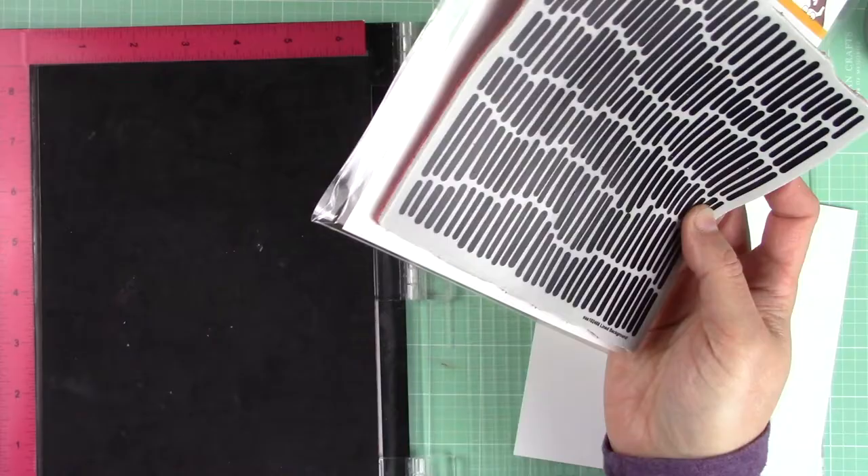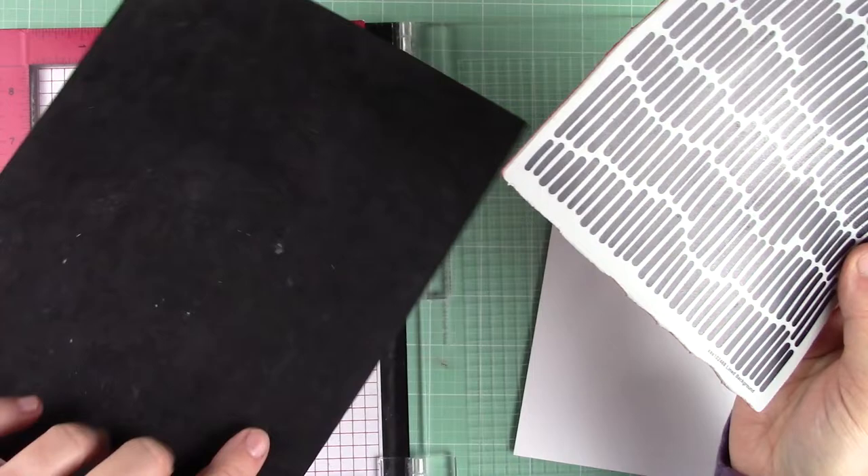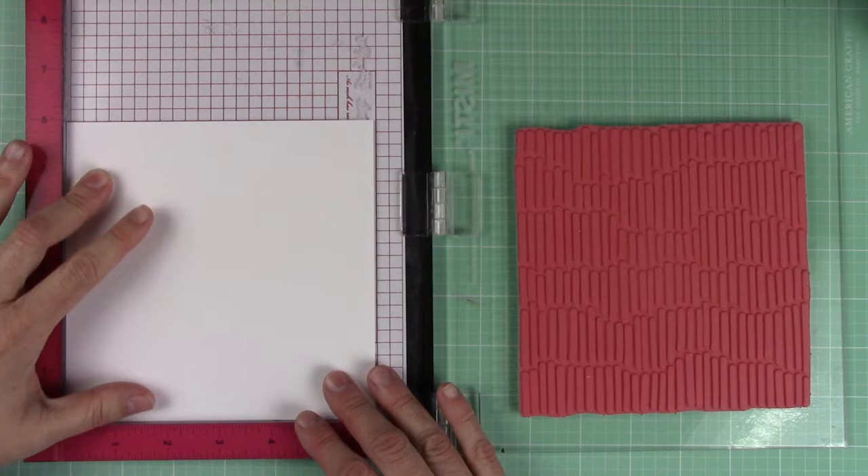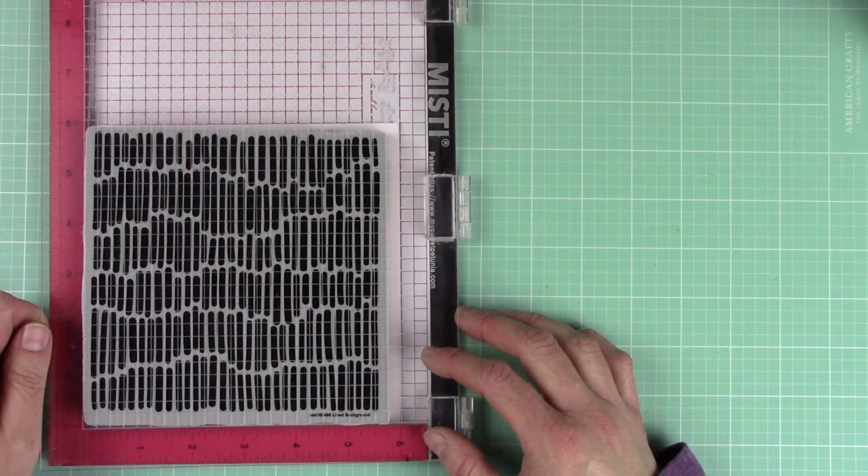First I placed the background stamp inside the MISTI. When working with rubber stamps be sure to remove the black foam piece inside the MISTI. Next I laid down my cardstock. Notice that I cut a piece a bit larger than my background stamp — this gives you options on what part you want to die cut and gives you leftovers for multiple cards.